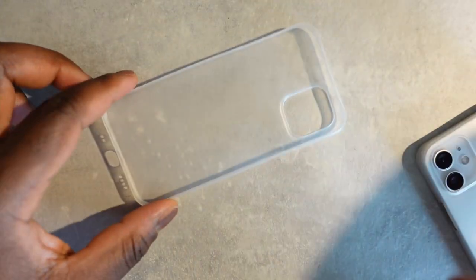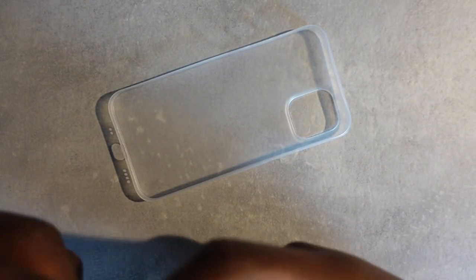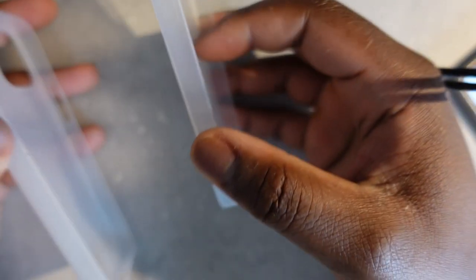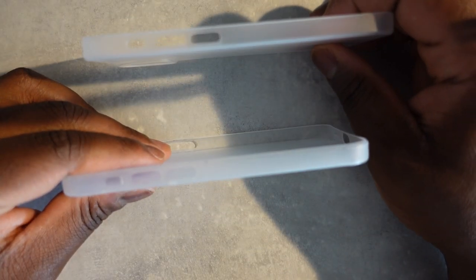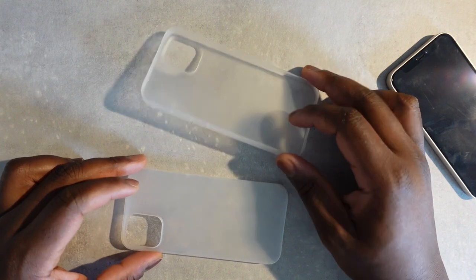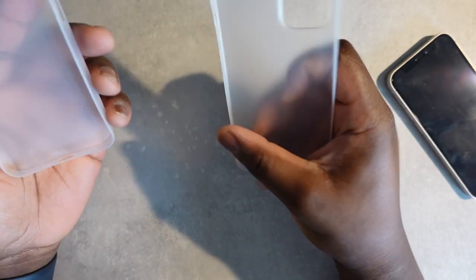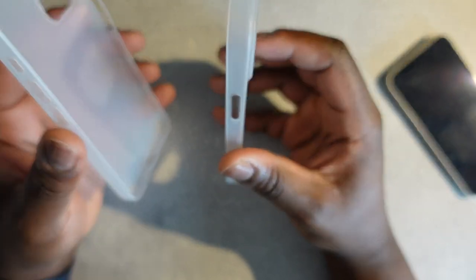If you take off the TOZO case you'll see it's pretty identical in fairness. As you can see, it's very similar. This is the TOZO case, and this is the TAC case.